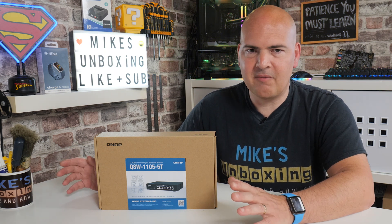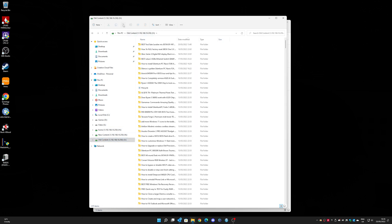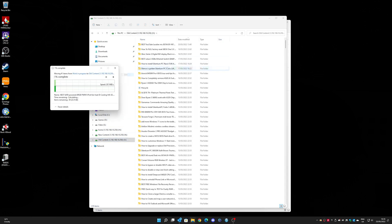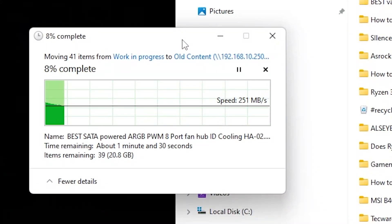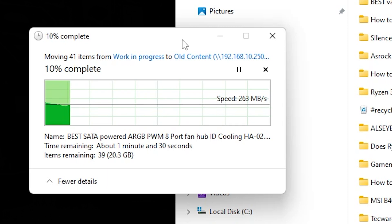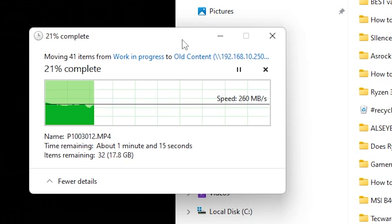For those of you that are long-time viewers or talk on Discord, you'll know that transferring files to and from my NAS at gigabit speeds, although very nice, could be quicker. There is that downtime especially when you're looking at 25 to 40 gigabyte files, which quite often happens when you're recording in 4K. So that should be dramatically reduced, giving me more time to make quality content. Hopefully this video has been interesting and maybe you're considering upgrading to 2.5 gigabit ethernet yourself.